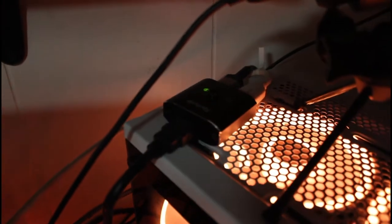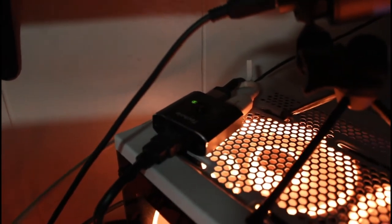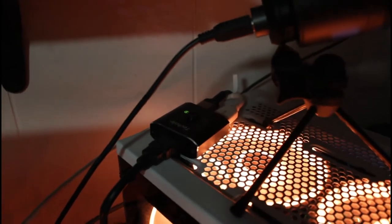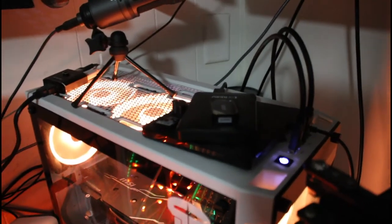These HDMI switches — I was unable to find the exact model — go from $10 to $20 for basically the same thing, and these extension cables were $7 each. They're like Amazon brand.